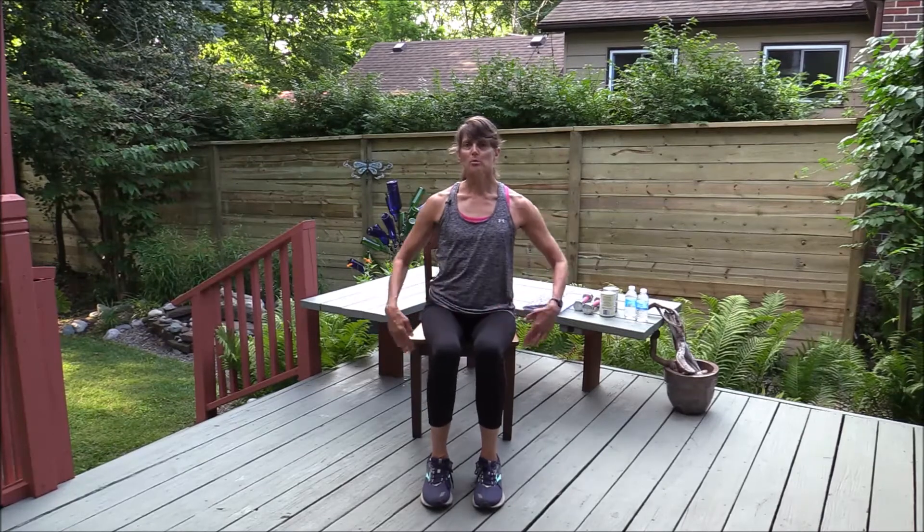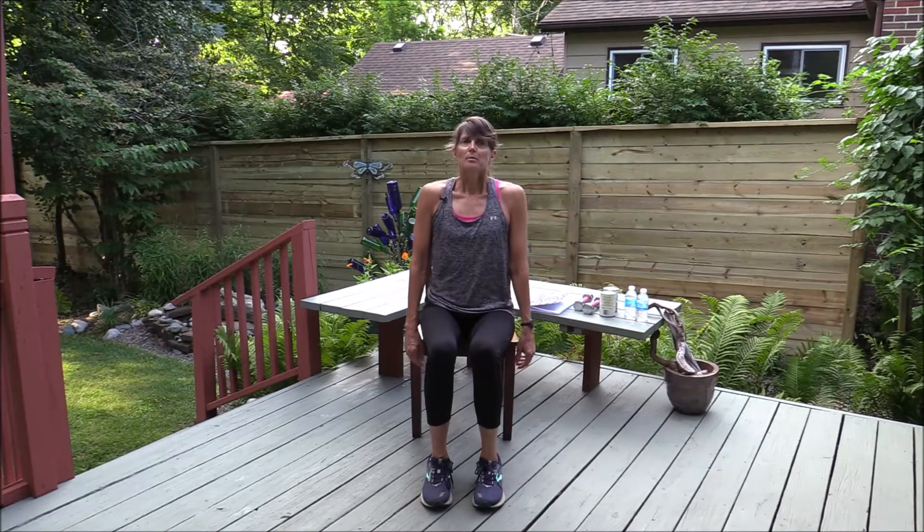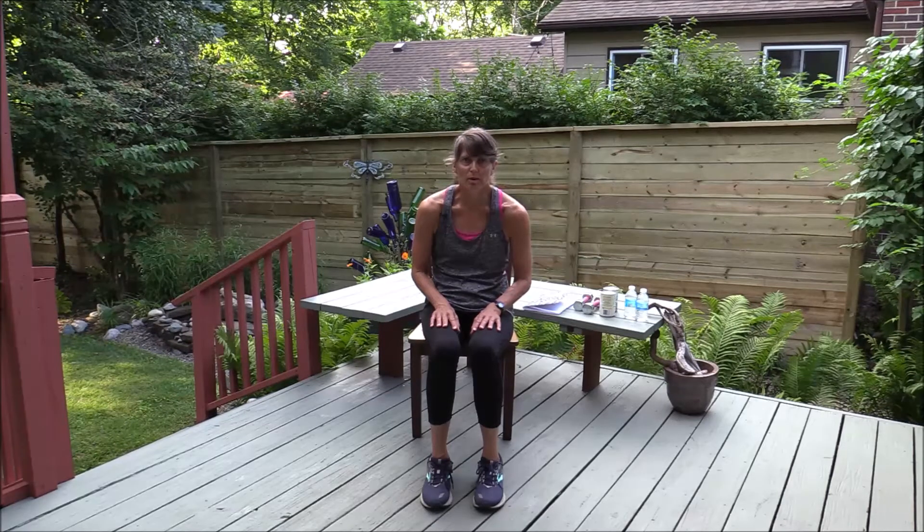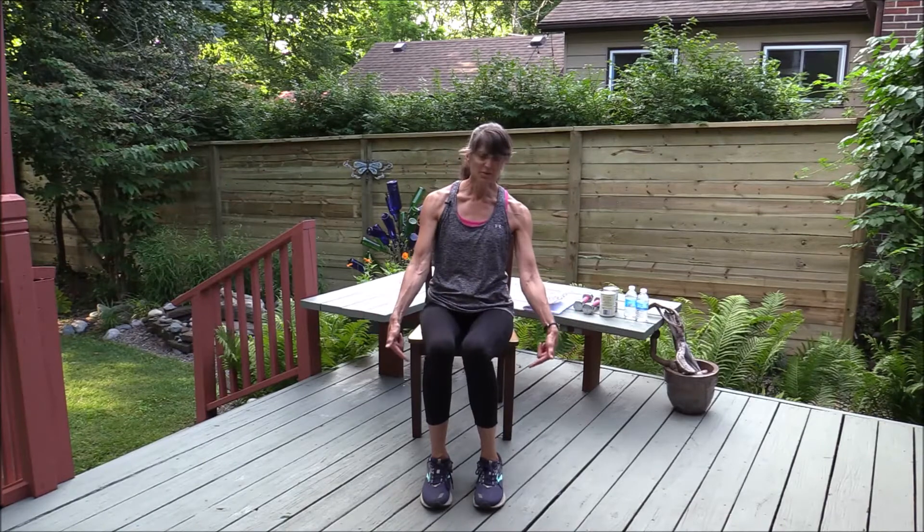I'm going to let my arms just dangle to the side, and I'm going to work on posture first — lifting the shoulders, bringing them back, and then setting them down. Think of your ears over your shoulders over your hips. During the course of your day, feel free to reset your posture. We tend to do a lot of sitting and let our shoulders slump forward and round our back, so feel free to reset that posture at any time.